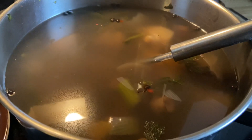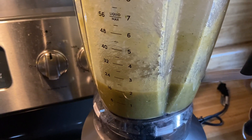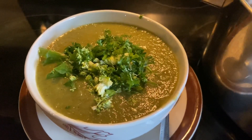I cooked this until they were all tender and then blended it in my blender — added some of everything, the water and the vegetables, and blended it. This was the final dish.